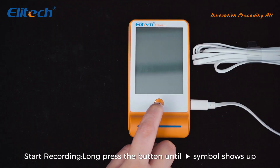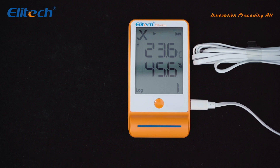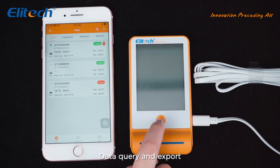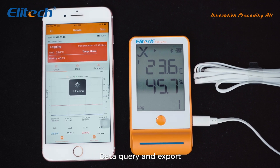Once the device is configured, press the button for 5 seconds to initiate the recording. The screen will display a triangle symbol to indicate the start of the recording. During or after recording, you can view and export the data at any time through the app.